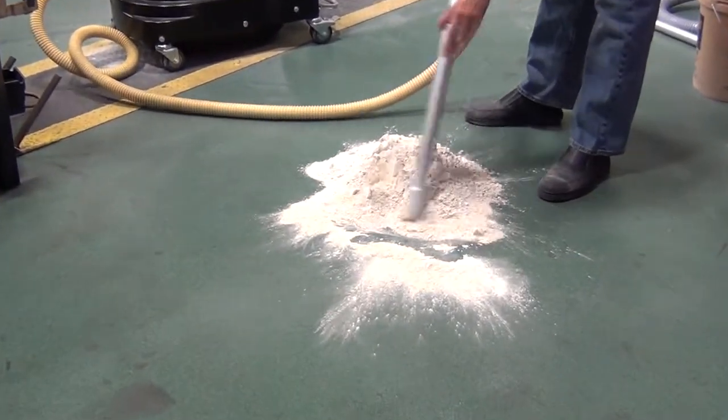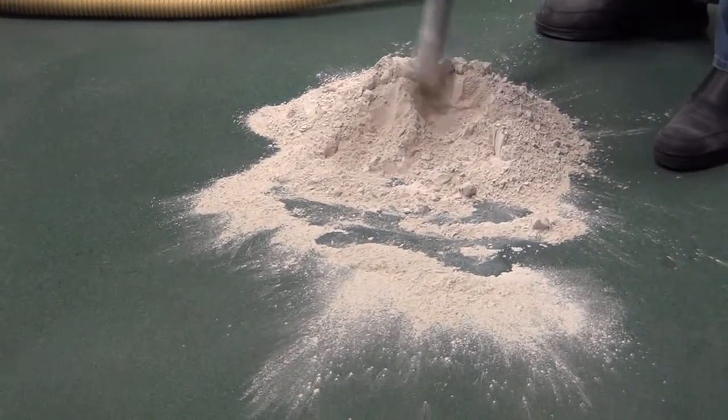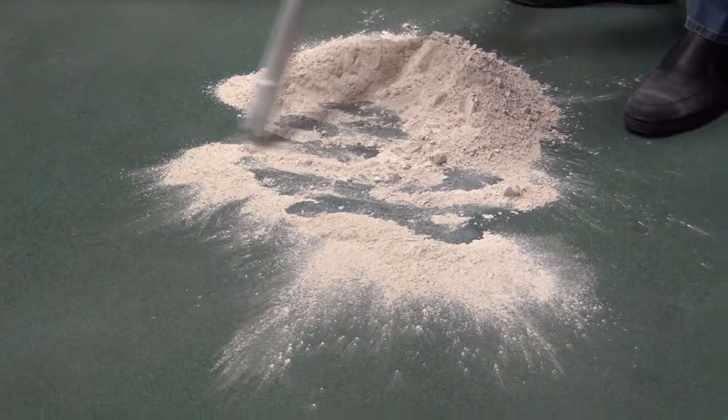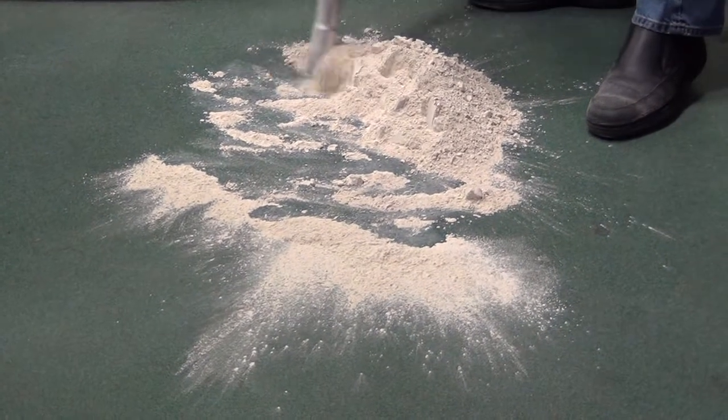What happens is the material is going to come into the vacuum. It's going to be cycloned out into the dustpan. And whatever material does get up in the filters is going to be filtered down to 0.5 microns, so only clean air is going to come back out.